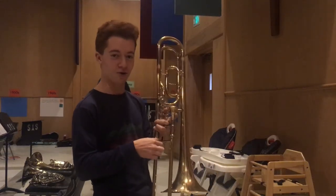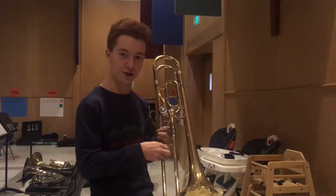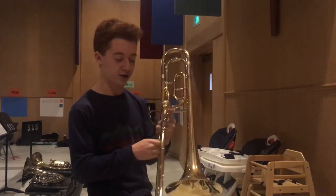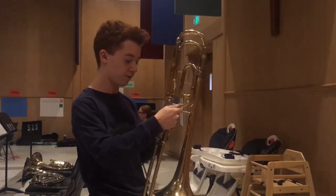Alright, what's poppin' brass boys. So this is my good friend Aiden's YSL 640 Yamaha tenor trombone. It's pretty nice, it's got an F attachment and everything, but the mouthpiece on it is a Vincent Bach 15C.